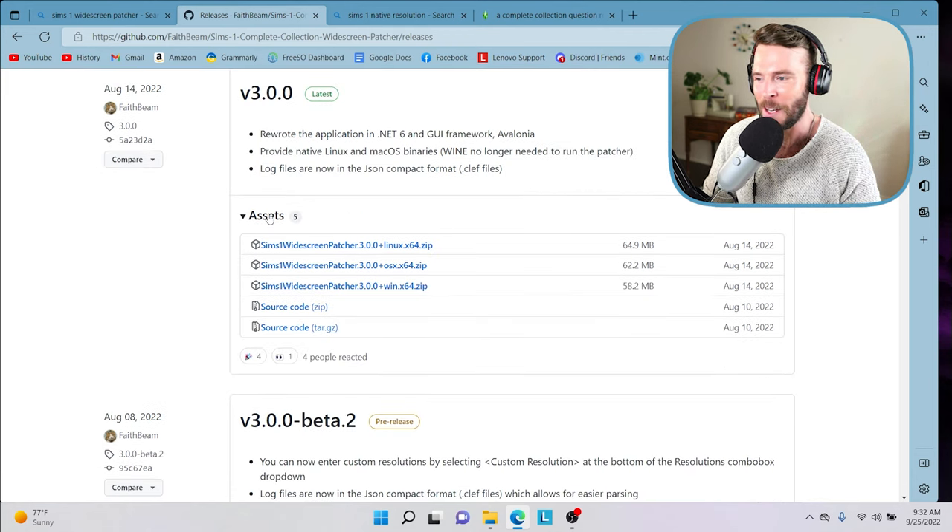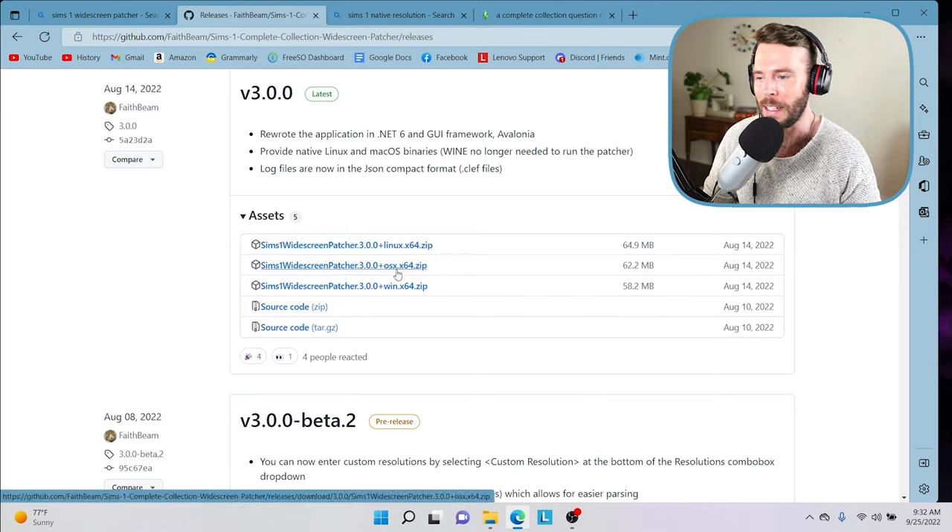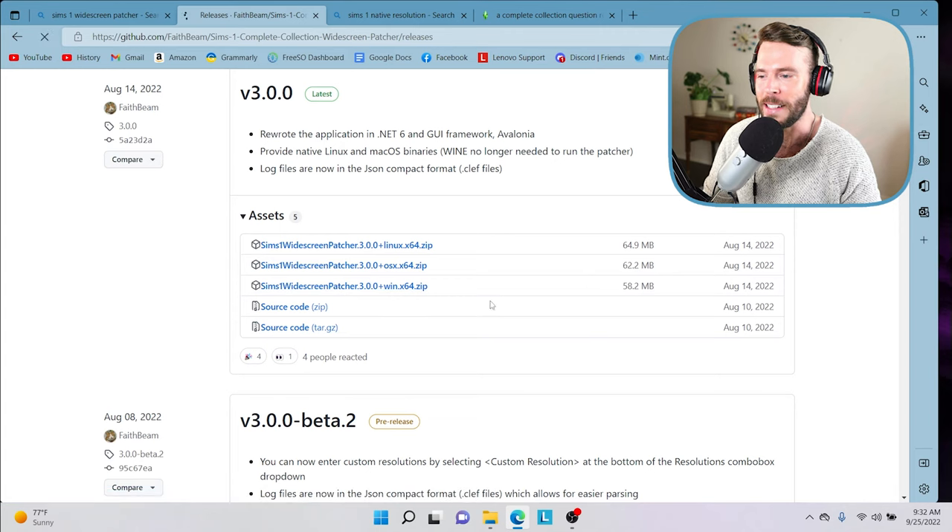All we need to do is navigate down to assets and select the one correlating to whatever type of computer we are using. For today's tutorial I am on Windows — specifically Windows 11, which is the most recent version at the time of this recording. So we're going to go ahead and click on this file here and download it.